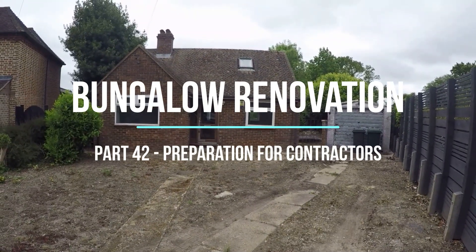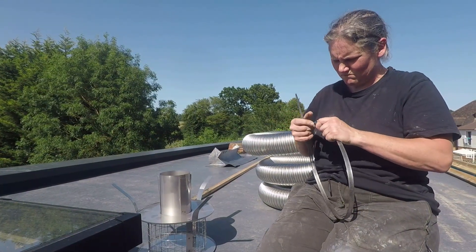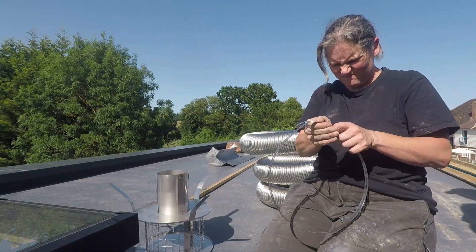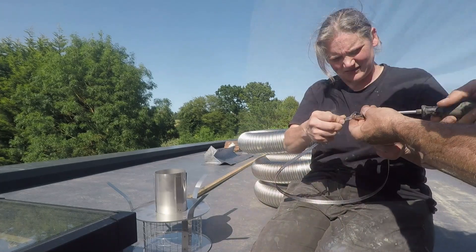Hello, and welcome to another week at the bungalow. We're getting ready for a few things this week. We've got the renderers coming shortly as we've mentioned before, we've also got a bit of internal work happening, and we've got screed going down in the extension rooms.